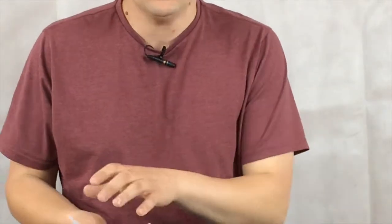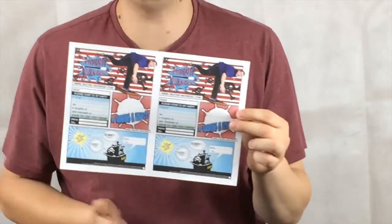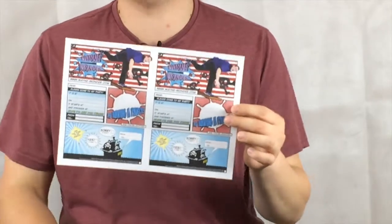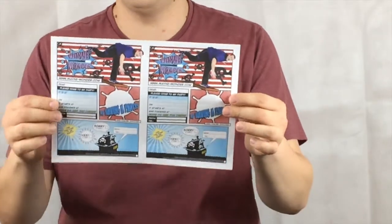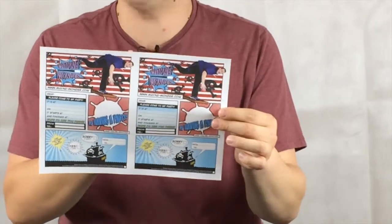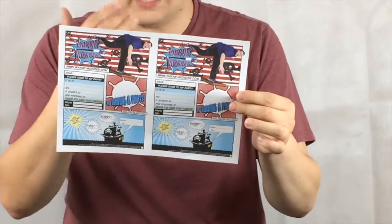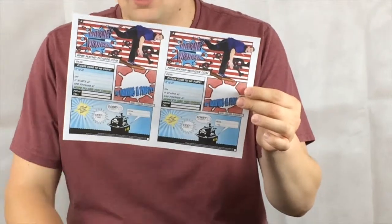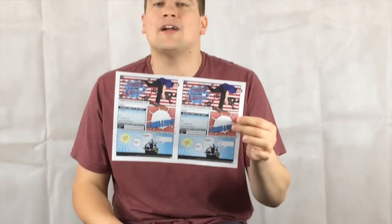Now we've got one more, and this is my favourite — the pirate party invite design. Pirates are huge and loads of kids love pirate parties. There's no purple in this one, but it's a great pirate design with me walking the plank. My logo is in there and there's a lovely pirate ship at the bottom for the return slip, with nice space to write everything.